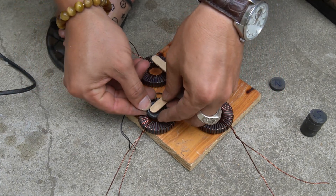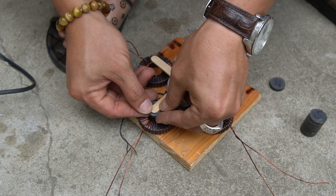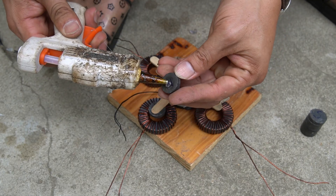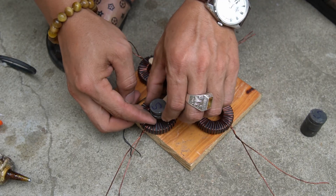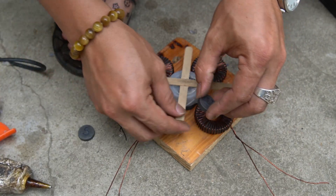In the next step I use small magnets with a diameter of 15 millimeters to attach to the motor arms. I will attach two magnets to each arm.